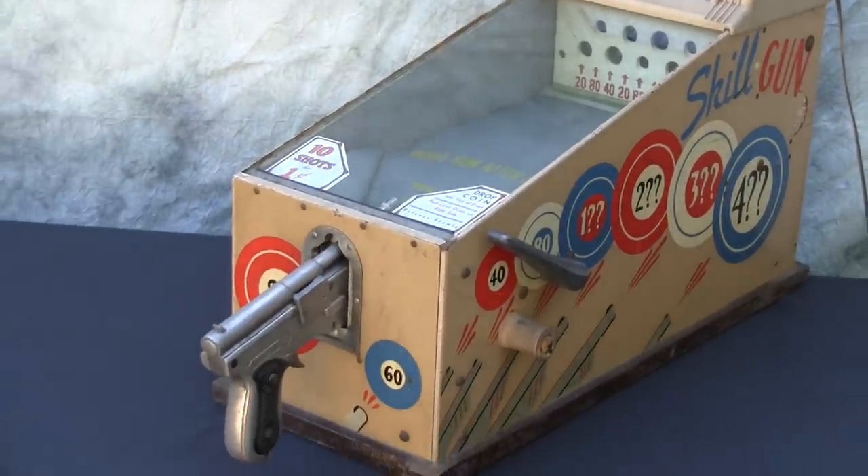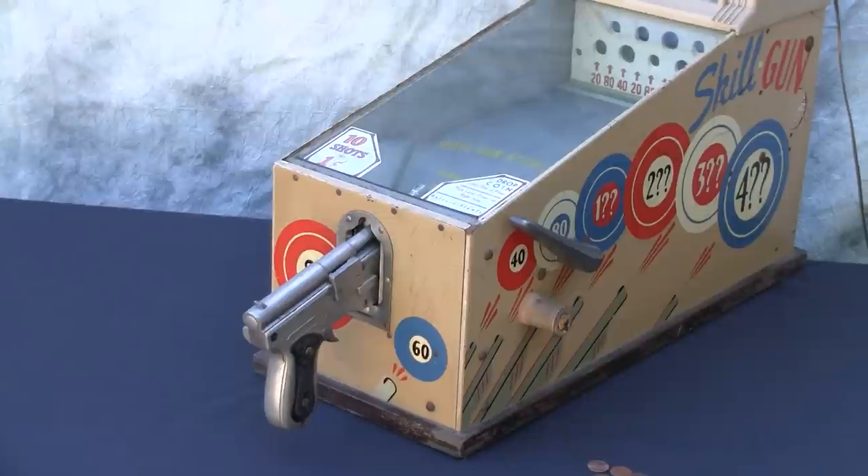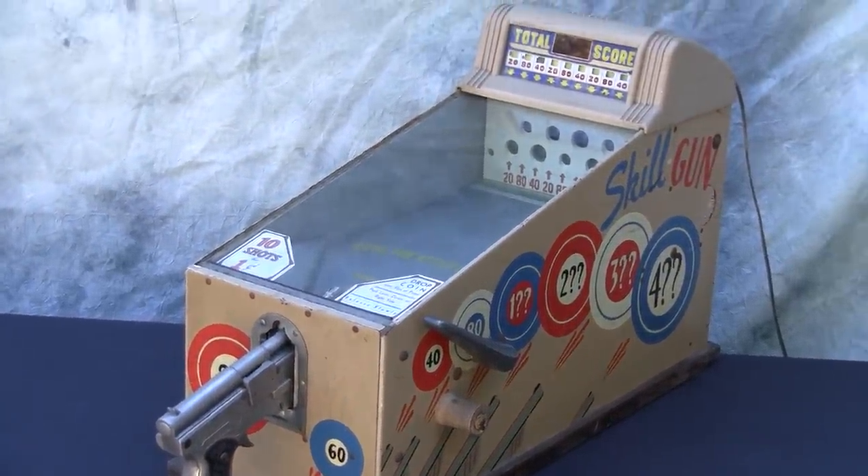ABT had started back in the 1920s making target skill games. The early ones were 100% mechanical.